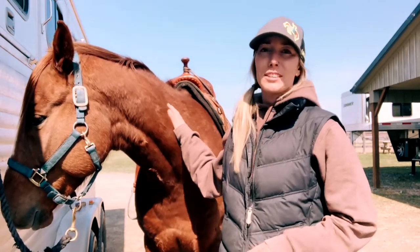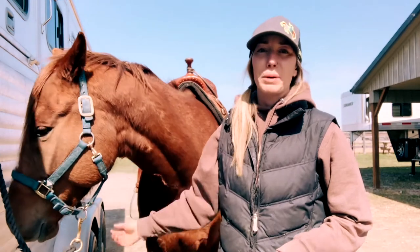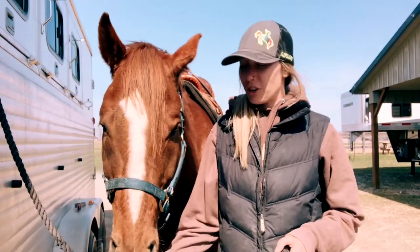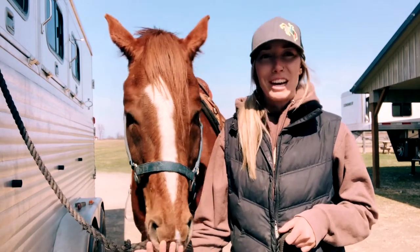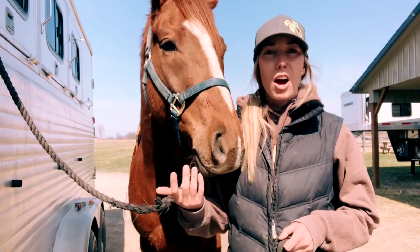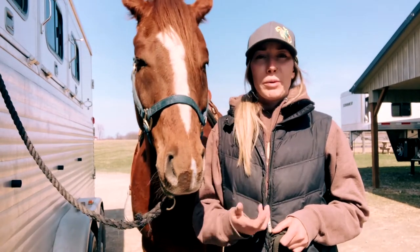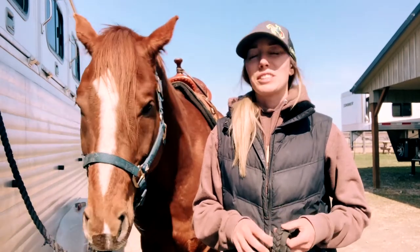This horse here is Matt. He is a six year old that I got a few months ago — about four or five months ago — that only had around 60 days on him. And when I got him, that 60 days was a long time ago and he just kind of has been sitting a lot. So where we are right now with our training, we're loping a good pattern, but it took me a while to get to that point.